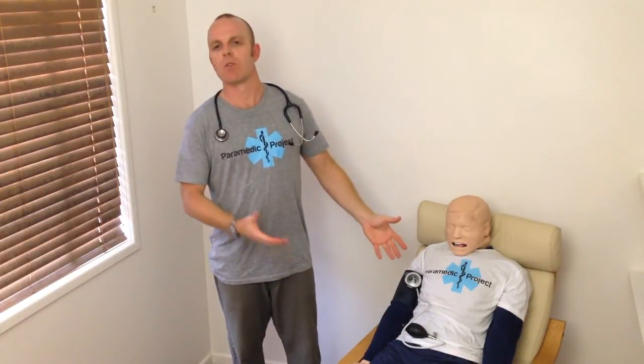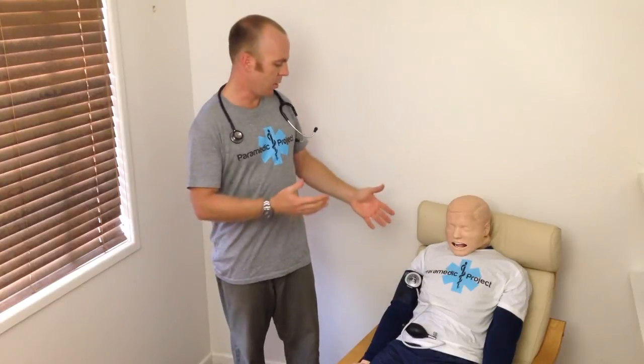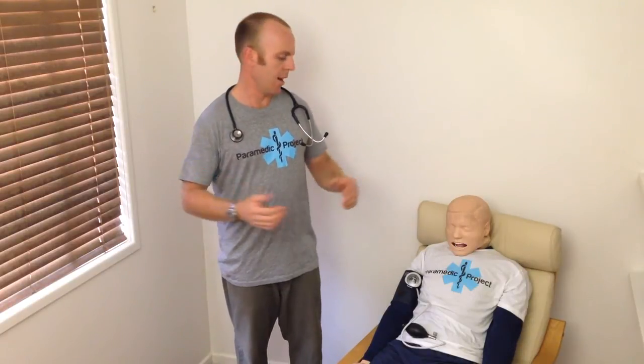Well, doing a manual blood pressure is no different. If you expect to take an accurate manual blood pressure the first time you get to a really sick patient when you've never taken one before, that's not a realistic expectation. You need to practice this on every patient you go to.